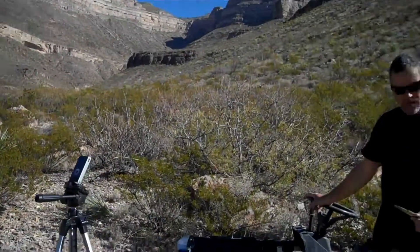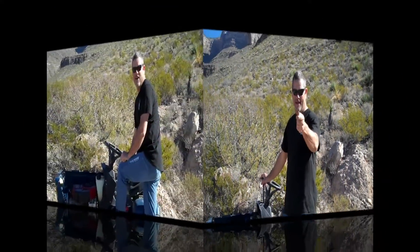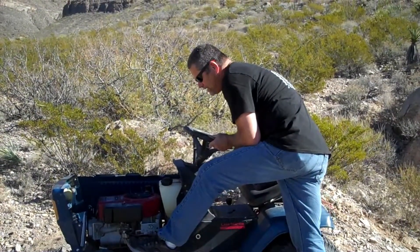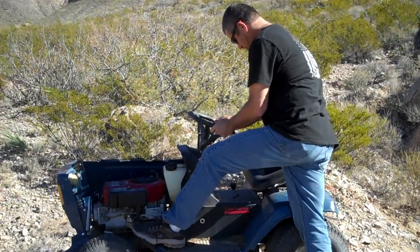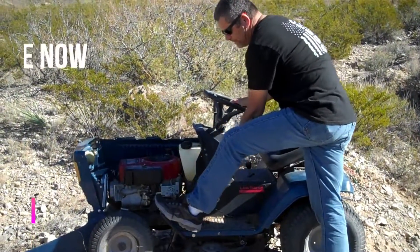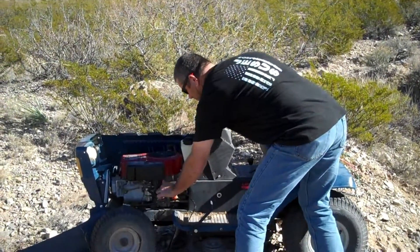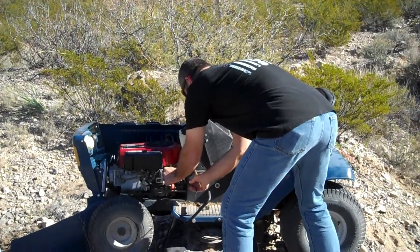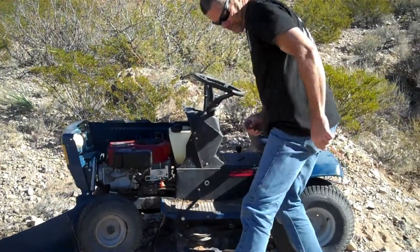All right, so we're going to get this thing started and have some fun. Be right back. All right, so let's make sure it starts first. Woo-hoo!